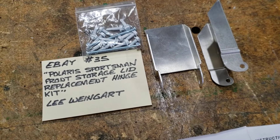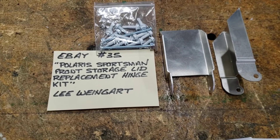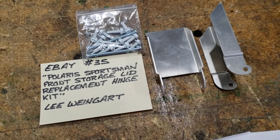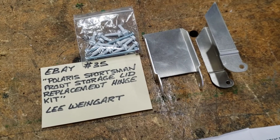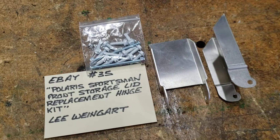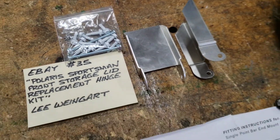You can see I bought them on eBay. The gentleman who lists them is Lee Wingart and they seem nicely made out of aluminum, very consistent — must be a CNC punch. It's got nice screws and an attachment for the plastic.